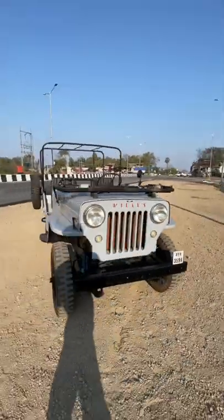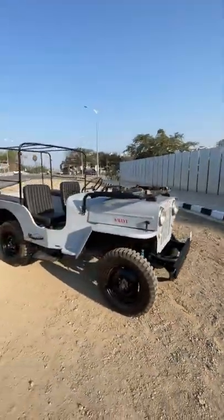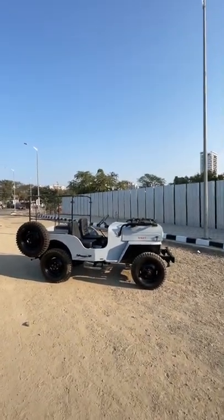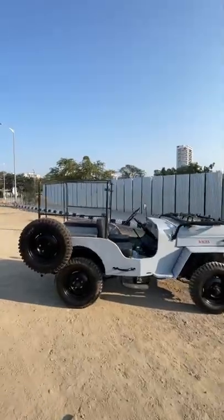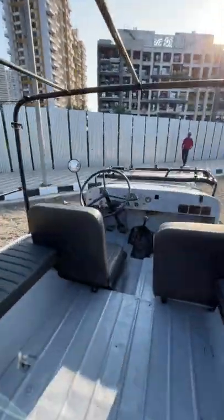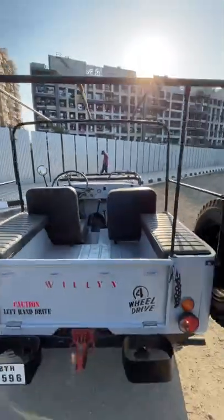Looks absolutely beautiful. This is left-hand drive, of course. Look at this design — it's amazing. It's got unlimited headroom, never an issue no matter how tall you are; you'll just be jutting out from there. I mean, just look at the design and the attention to detail — it is so amazing, so mind-blowing.